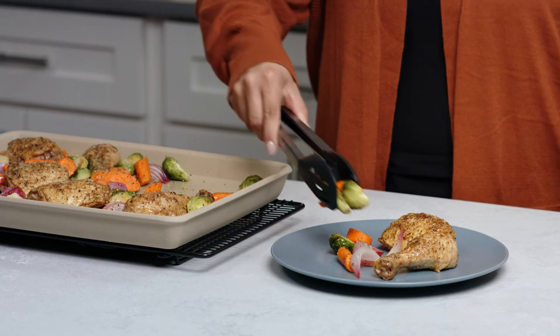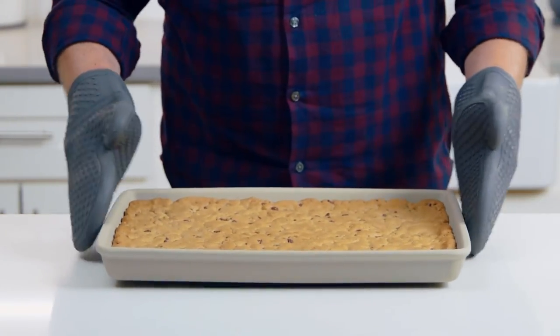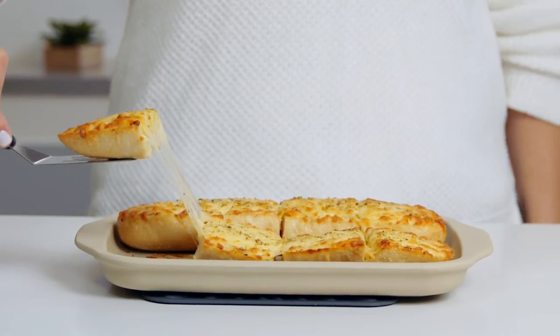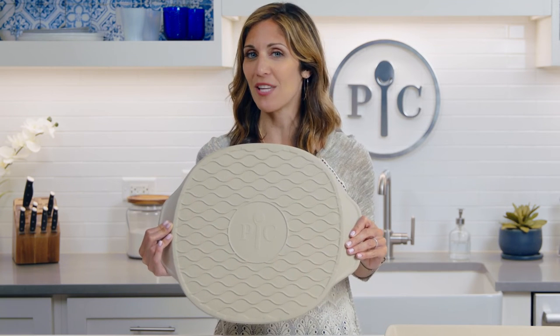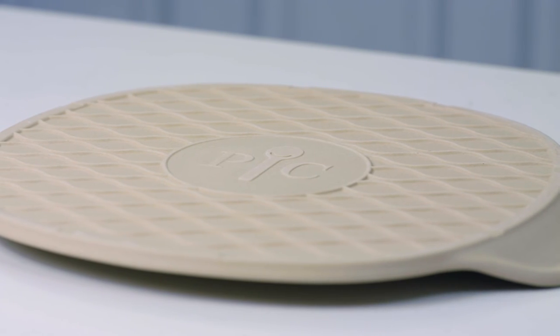You can also make excellent sheet pan dinners, roasted veggies, and cookie bars with the bar pans. Put them under the broiler for toasting foods or finishing a dish with melted cheese. And check out this unique pattern on the bottom — for people who already have stoneware, this will help distinguish these updated pieces as ones that are safe to preheat, use under the broiler, and put in the dishwasher.